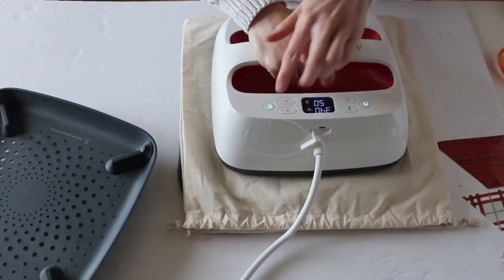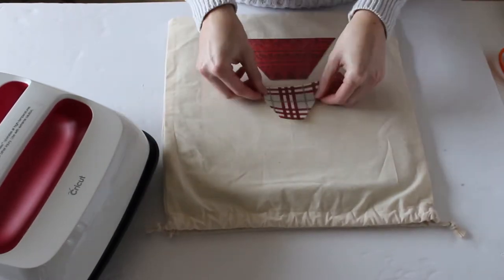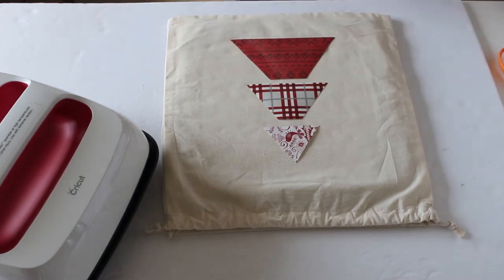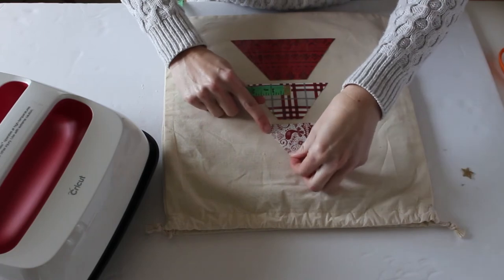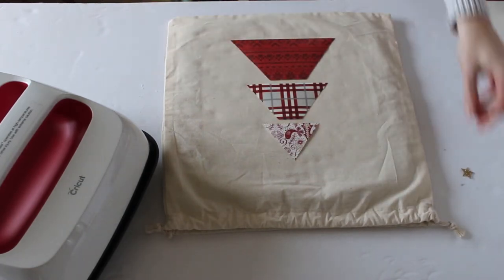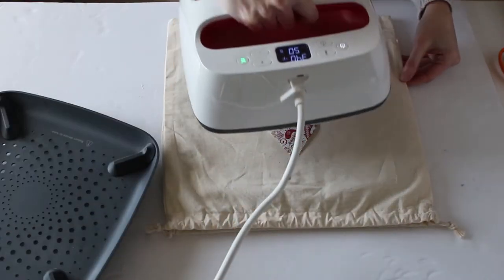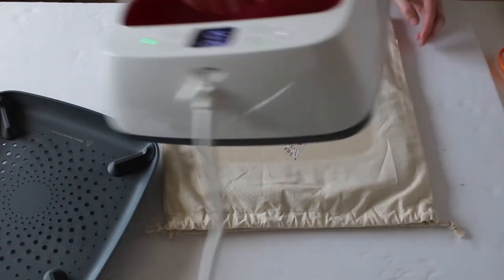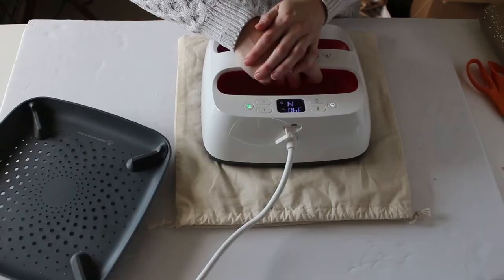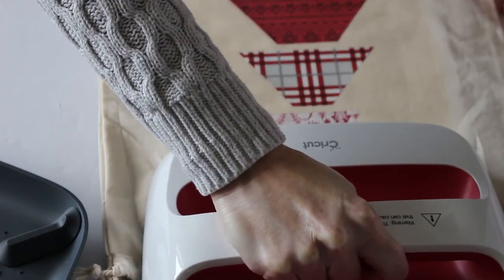Once all your pieces are cut out, it's time to press them onto the tote bag. You can check at Cricut.com for the settings you need to use with your EasyPress. Start by preheating both sides of the canvas bag and then laying out your vinyl pieces. Use a ruler to make sure the pieces are nice and centered, then press the iron-on vinyl onto the canvas using the settings indicated at Cricut.com. This took 50 seconds at 340 degrees for the patterned vinyl. Next, turn the tote bag over and press again from the opposite side.